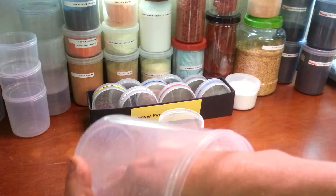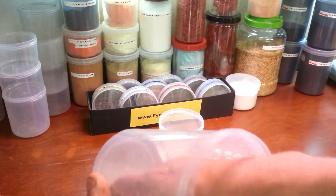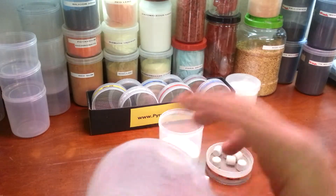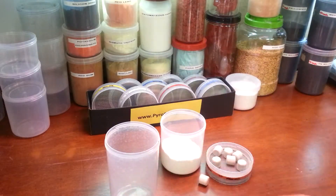You can see I've only got just a couple of little crumbs in the bottom. I just press that with my finger, and guess what — we've got 40 mesh strontium nitrate.